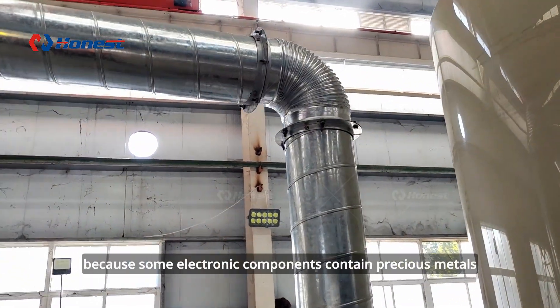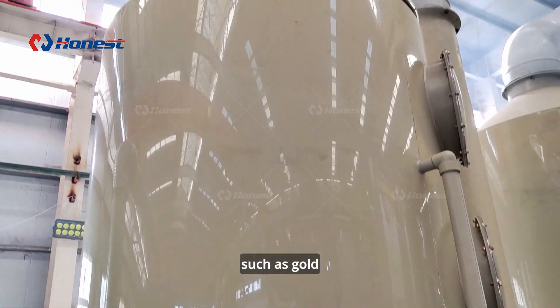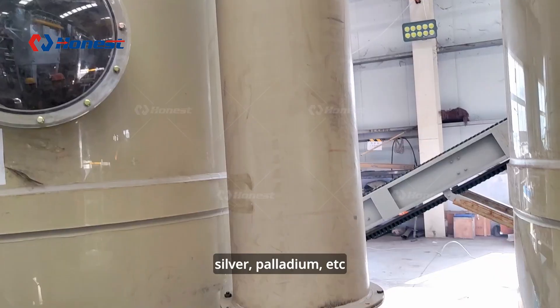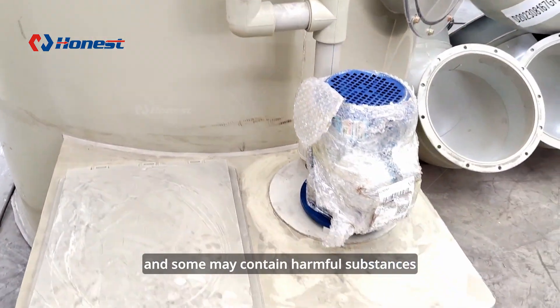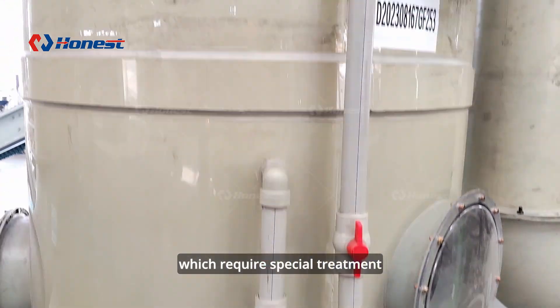Besides, because some electronic components contain precious metals such as gold, silver, and palladium, they can be further refined and reused in advance. Some components may also contain harmful substances, which require special treatment.